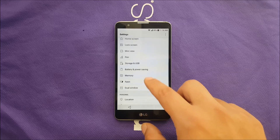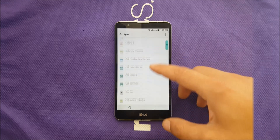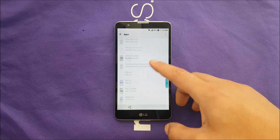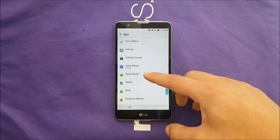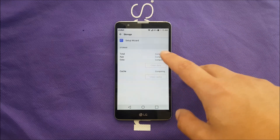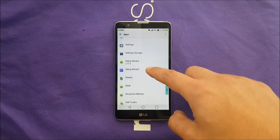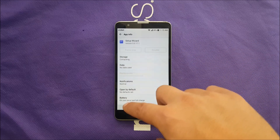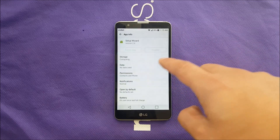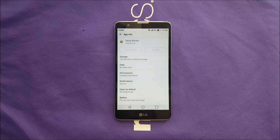Go back and go back to Apps, then show all system apps. Scroll down until you see Setup Wizard — there should be two Setup Wizards. Click on the first one, tap Force Stop, then go to Storage and clear any cache or data. Do the same thing with the second Setup Wizard. Make sure both have their cache cleared.